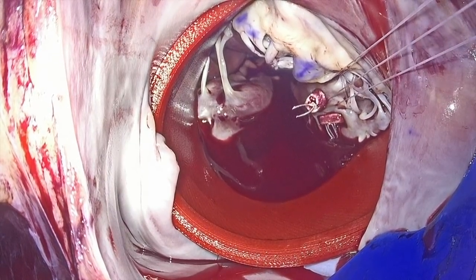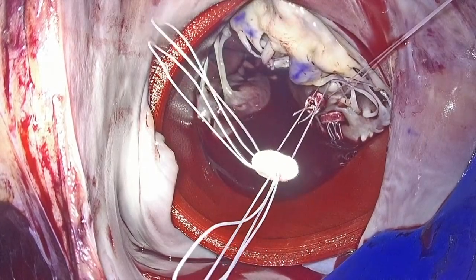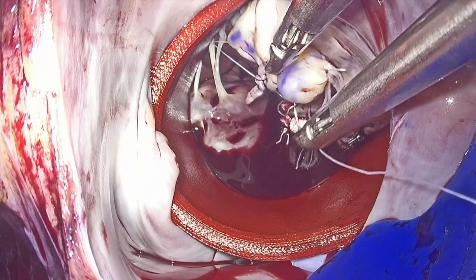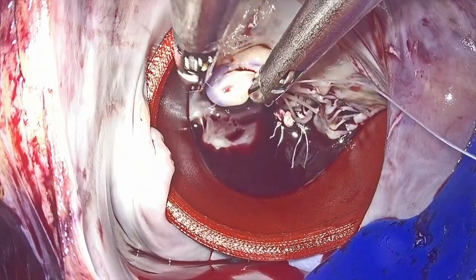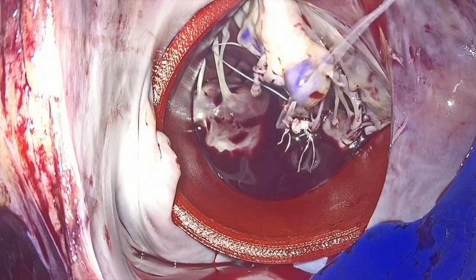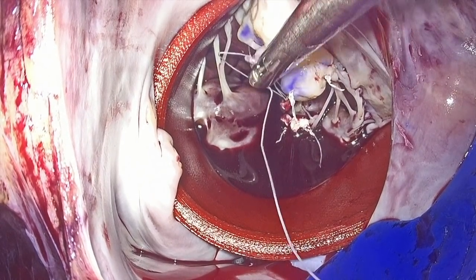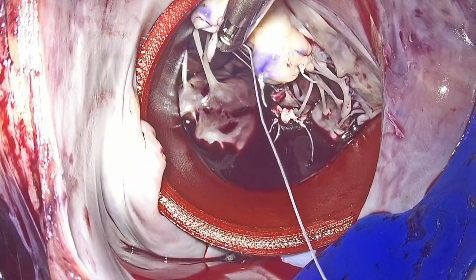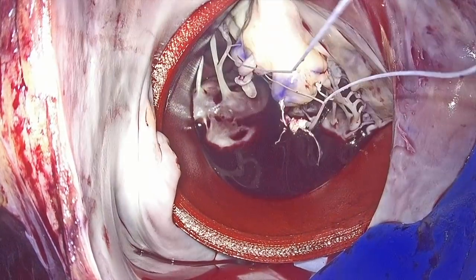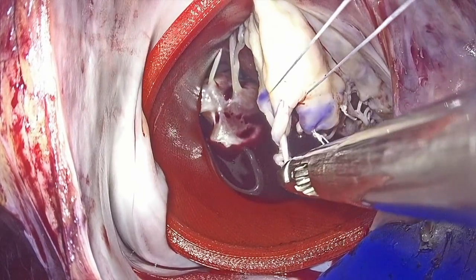A second pair of 22 mm length chordal loops were anchored in the posteromedial papillary muscle to be inserted in the corresponding part of the anterior leaflet. Before securing the last loop, we resected the ruptured chordae of the anterior leaflet.